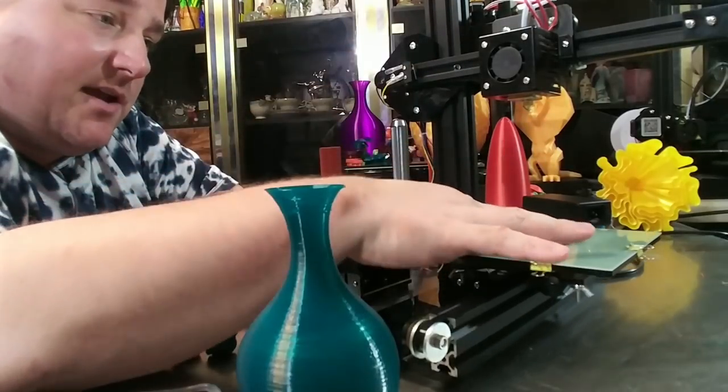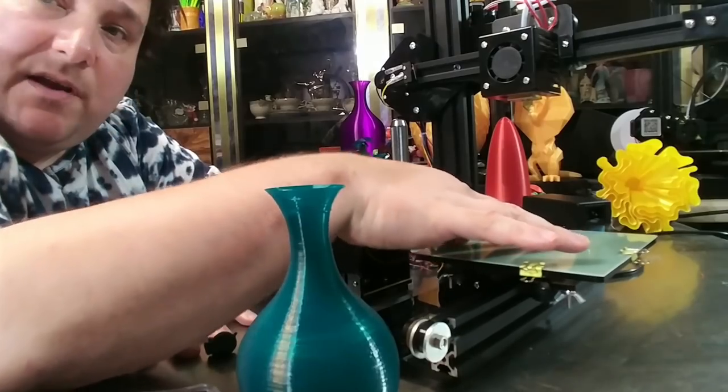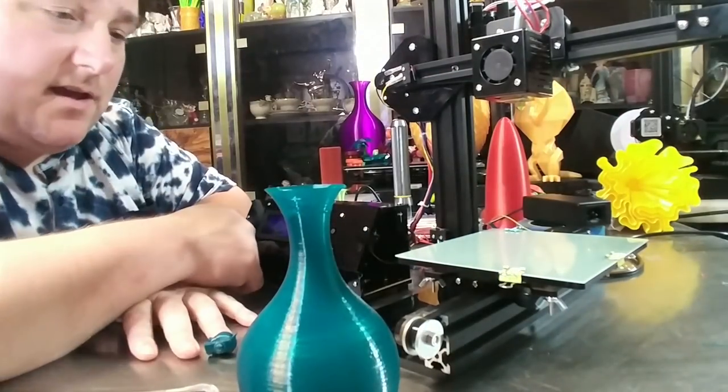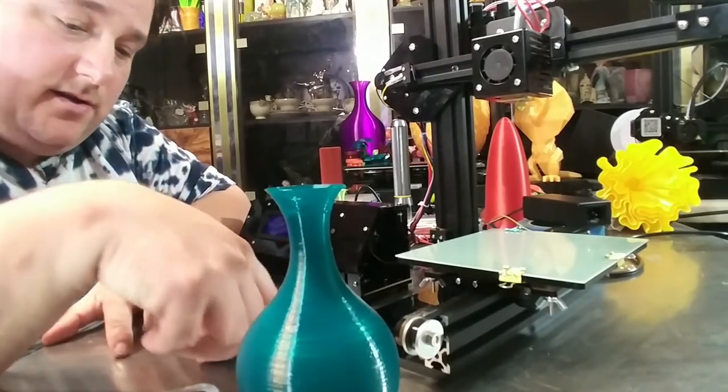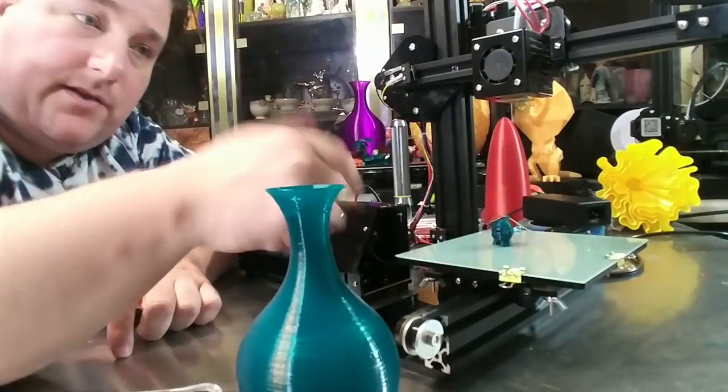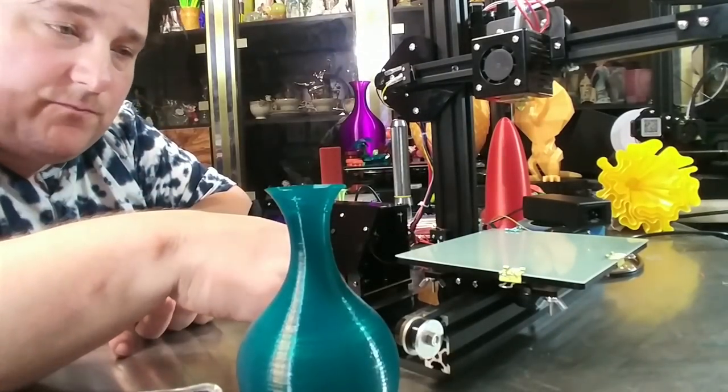Beyond that, the bed is okay. It's a little tighter than I would like, but it's not bad. This X-axis is too tight though, so I've got to loosen that up. The fiberglass build plate works pretty good — I'm surprised. I don't have to put any glue on it or anything; I can print directly on it and the part just comes right off. I'm really surprised by that.